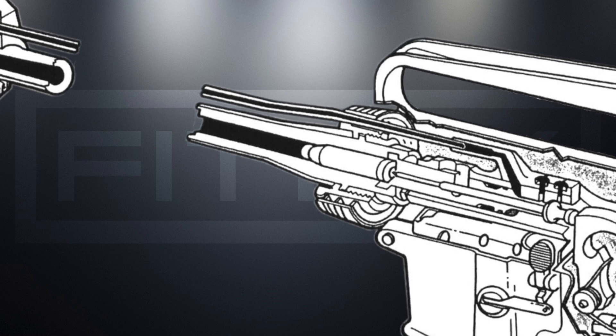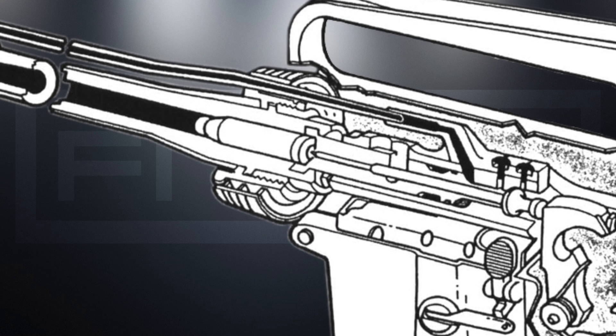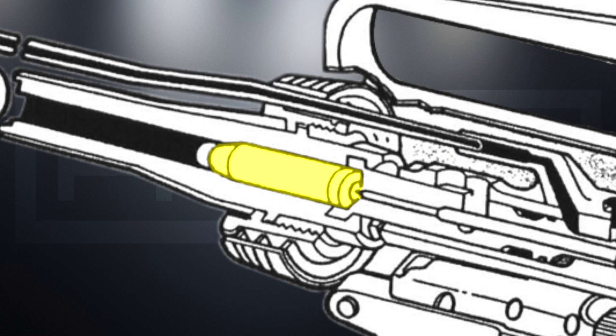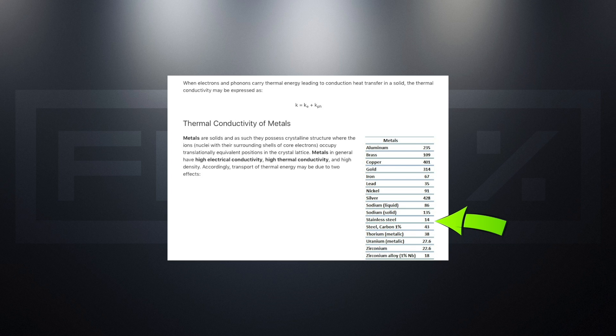We should also talk about the dissimilar metals in this area and how they affect thermal conductivity. The metals to think about are the brass or steel bullet casing, the steel barrel, the aluminum receiver, the steel barrel nut, and the aluminum handguard. Aluminum has a much higher thermal conductivity coefficient than steel does.